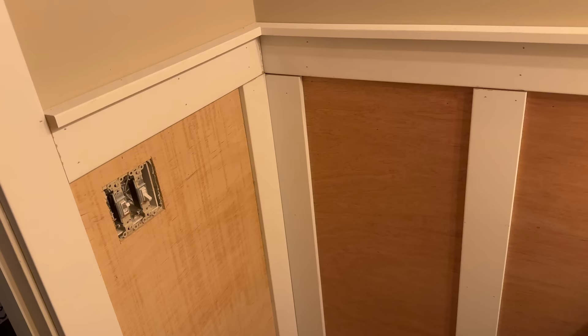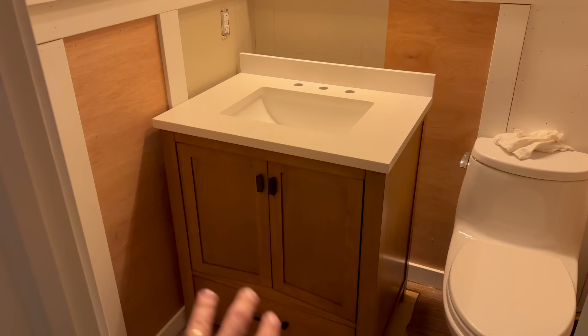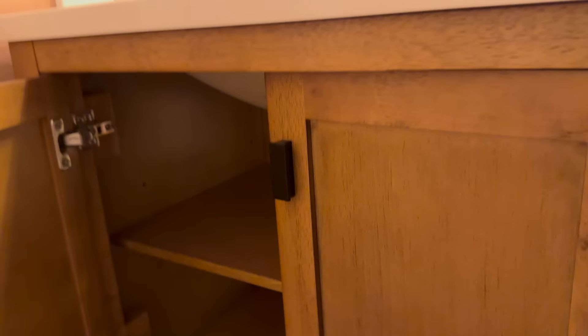Good evening and welcome to Part 2 of my bathroom remodel. It's just about midnight. I'm going to try and stay for a couple more hours, not too super late. Got the wainscoting up for the most part all the way around - still need to paint, fill holes, sand, and get it all painted. I just got out the new vanity and stuffed it in place just to see what it was going to look like.